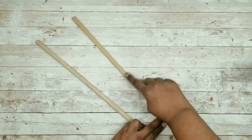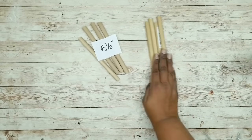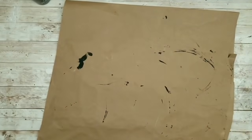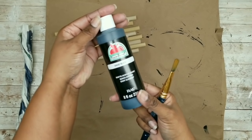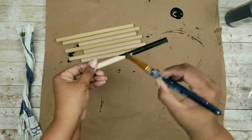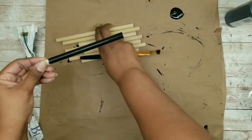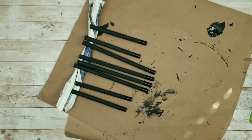While they dry, we can start working on our dowels. I wanted my planters to have two different levels, so I'm going to cut these down to size. I cut four pieces down to 6½ inches and four pieces down to 9 inches. I decided to paint my dowels — you can certainly leave them natural or stain them — but I decided to paint them with black acrylic. I'm going to apply one or two coats of the black acrylic paint to each one of the wood dowels, making sure you get those ends as well.